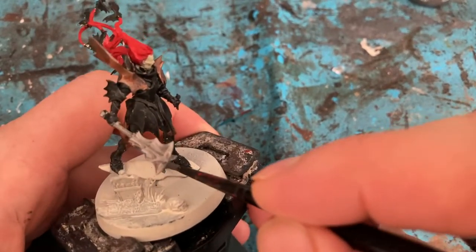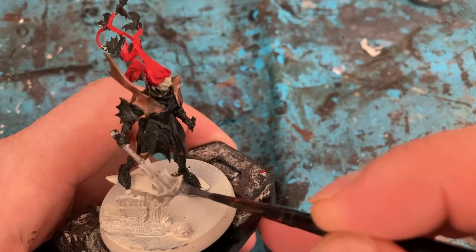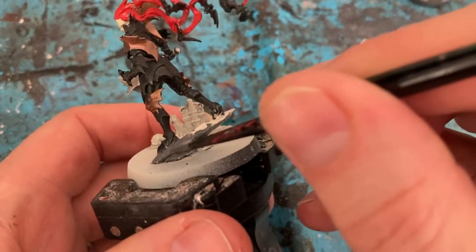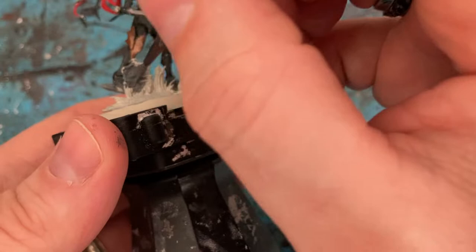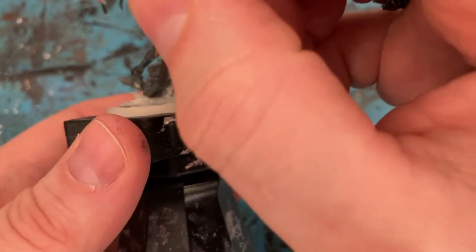Just coming in with Mechanicus Standard Grey for the base — the rock he's standing on, the gravestone as well. A bit of a point of interest on the base.